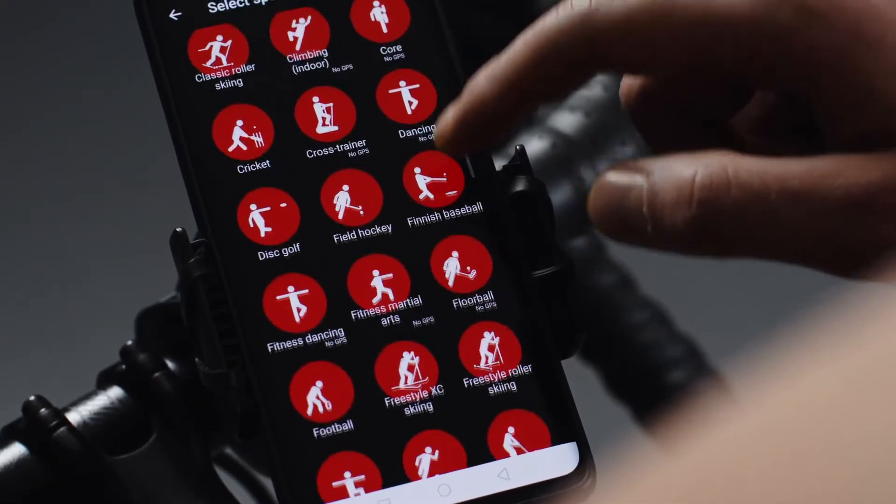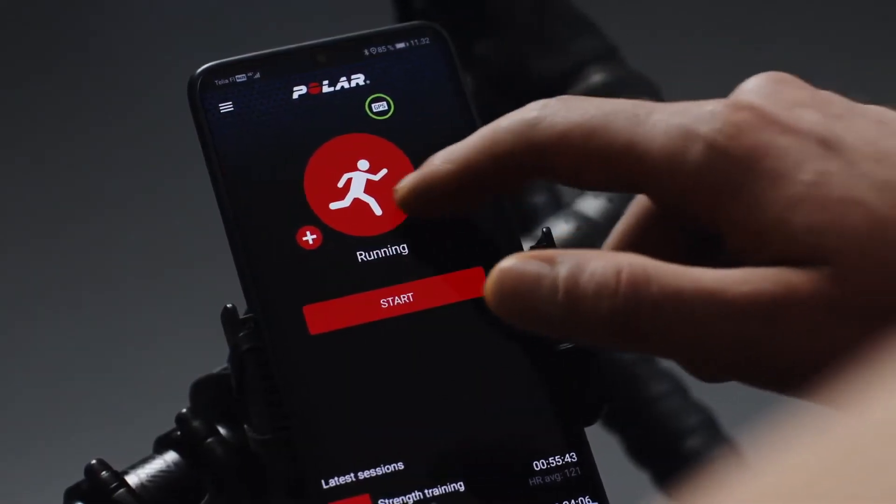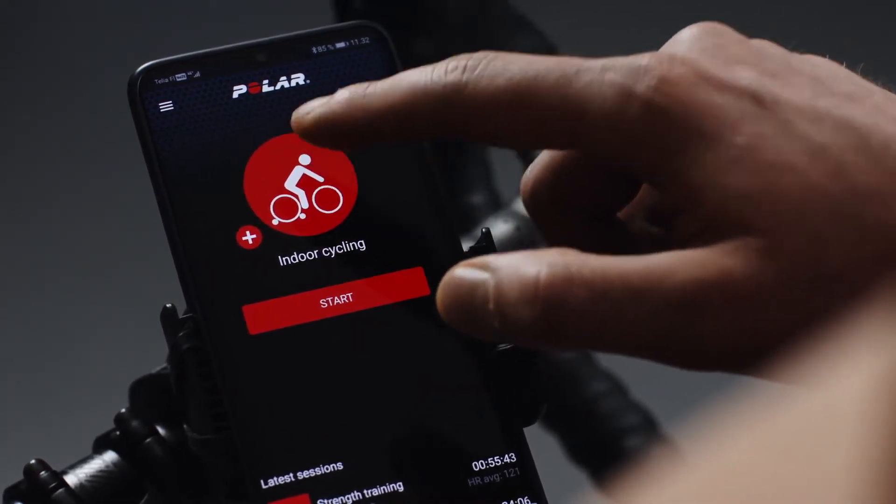The app can be used without signing in, but by signing in you'll get access to over 100 sport profiles that you can train with. Connect your Polar H9 with Polar Beat by tapping the sport profile you want to train with.